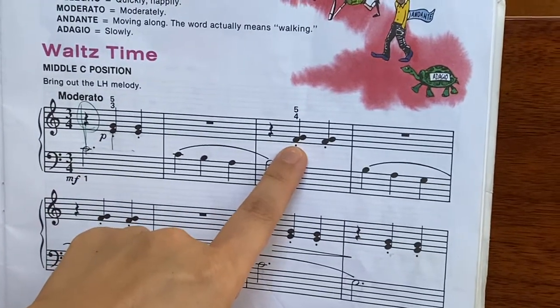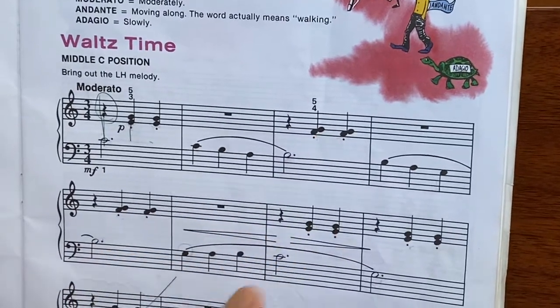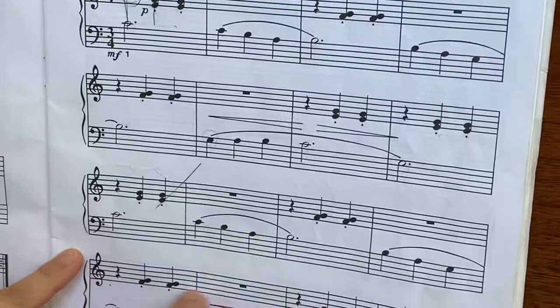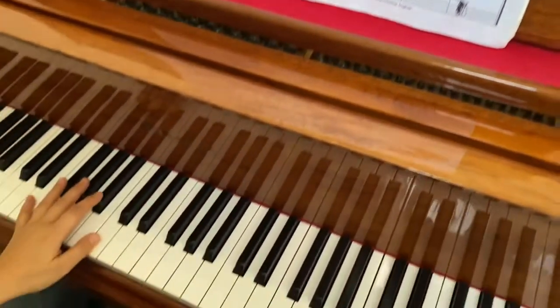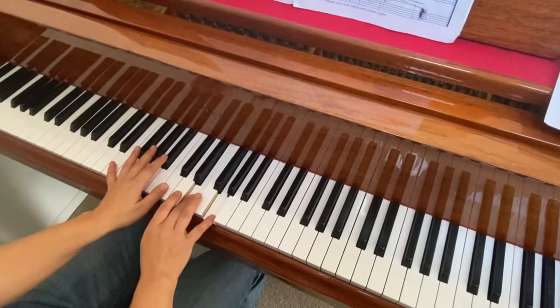This part has F and G together — you play them at the same time — then F and G together, and E and G together, and keep repeating. The left hand begins from middle C, and the right hand plays E and G together.